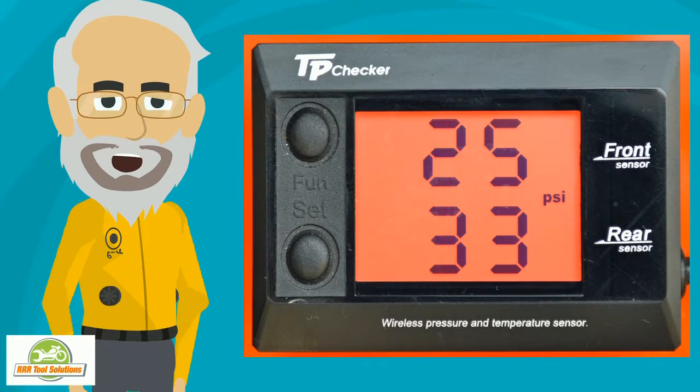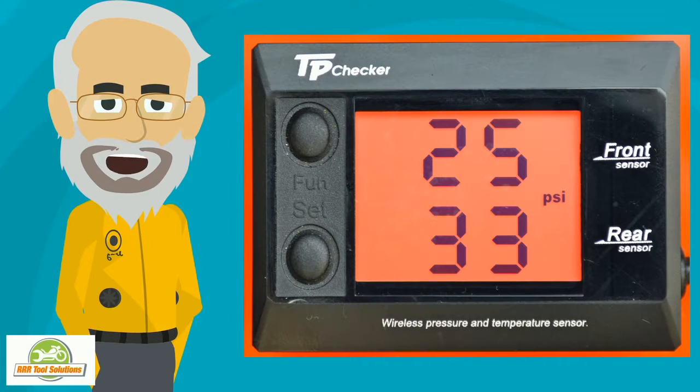Earlier screens showed the rear tire low. This one is showing the front tire is low, alerting you to monitor, giving you time to slow down and most of all pull over.